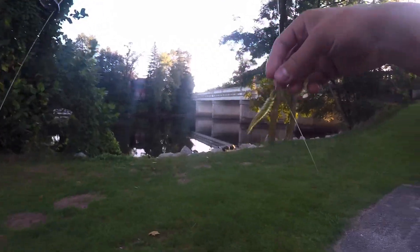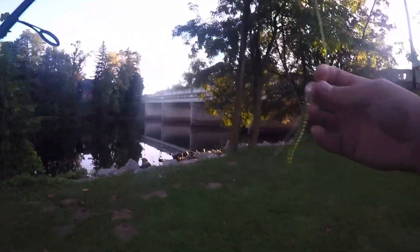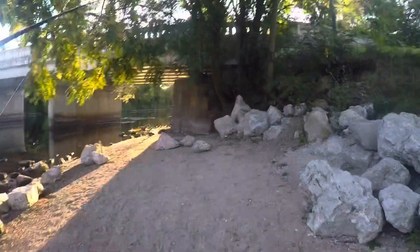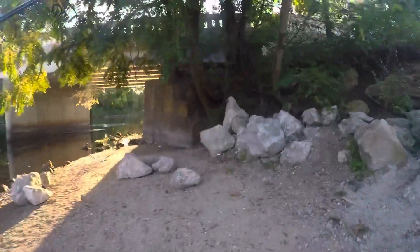Alrighty guys, we are down at the bridge. Got the custom leech on, drop shotted. Try and catch some fish. First cast.